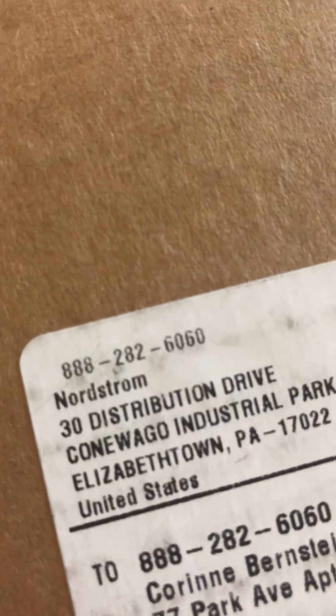Now I'm going to unbox this nice Nordstrom package. I've got a huge box here, so it's going to take me a minute or so to open. I'm going to try to do it faster than that. Maybe it'll take me — I can bet how long it'll take me — maybe 20 seconds, maybe 30.